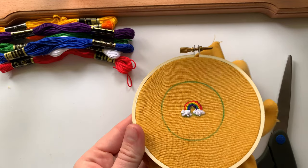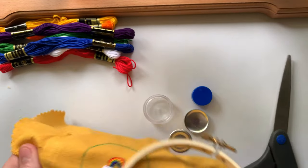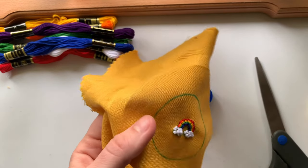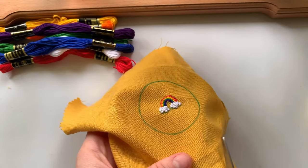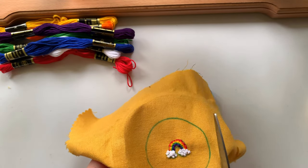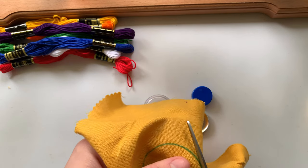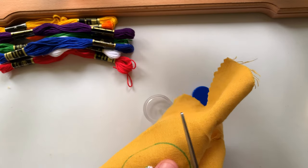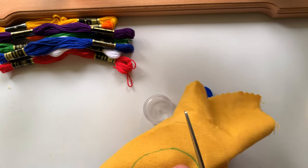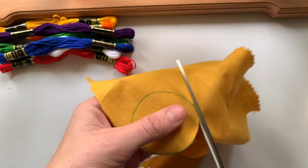All right, so I'm done with my rainbow. Now I'm going to go ahead and take it out of the hoop and cut along the line that I traced earlier. Make sure that you're cutting pretty exactly around this, because the fabric that goes into the back of the button — if it's too much or too little — is going to be hard to assemble.